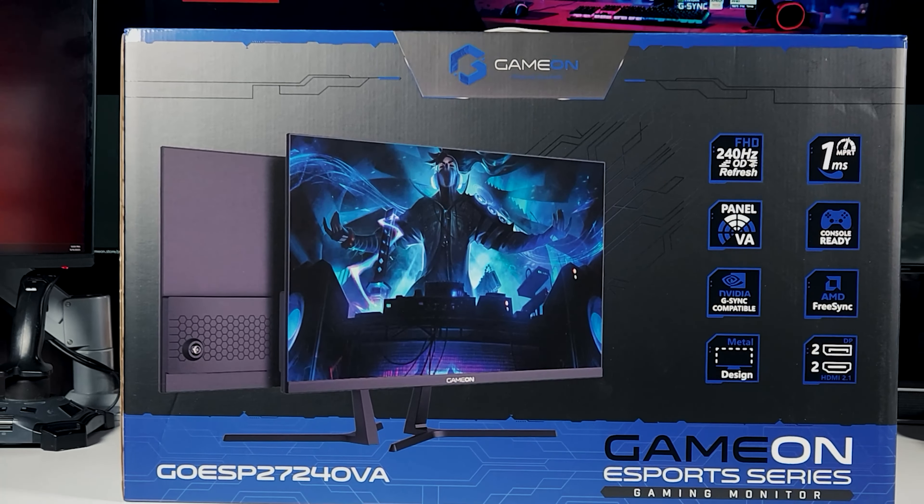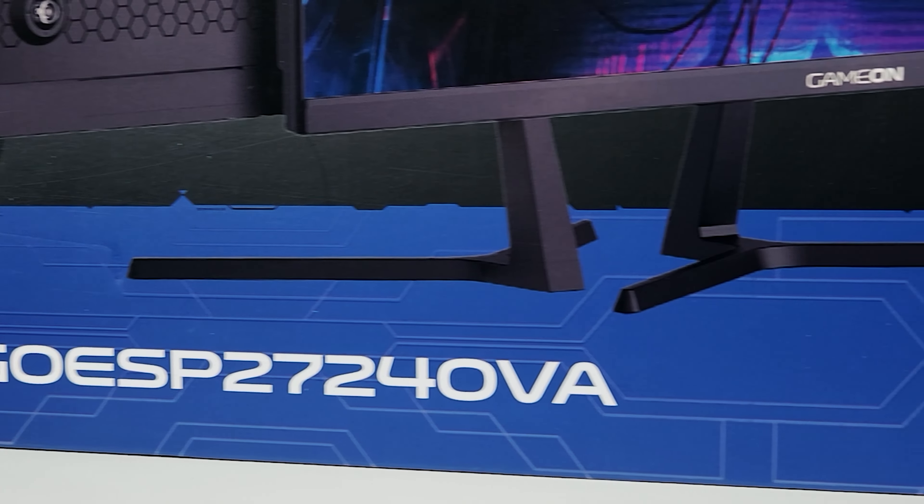Today I've got the latest of Game On's releases. It's their all-new esports series, a 27-inch QHD 240Hz gaming monitor. Let's have an unboxing and quick look inside the box.